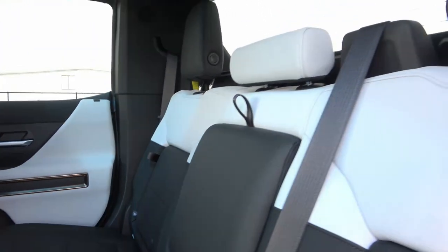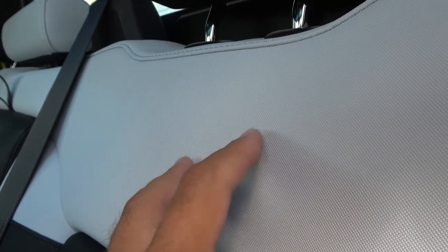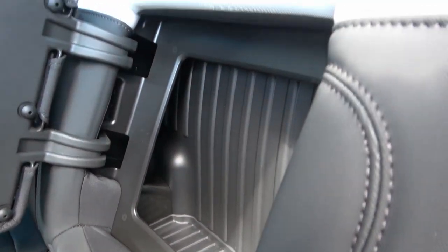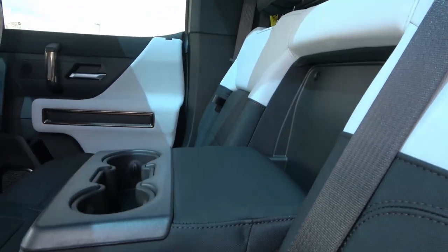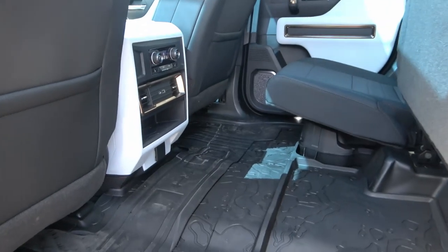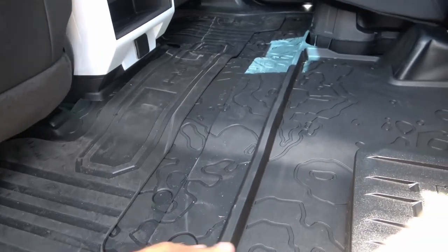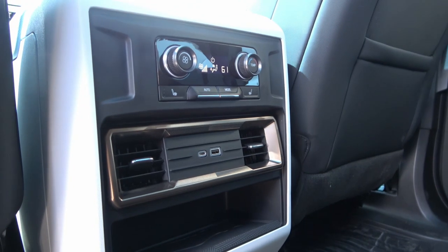Check out the back seats — white on top, black at the bottom. The insert looks like leather and the outer portions are fabric. There's a hidden storage compartment inside, and you can open up an armrest with cup holders. You can also fold both seats up to create more space — enough to fit a mountain bike. Even the floor mats and the floor itself have a map of the moon, another reference to the Apollo 15 mission.